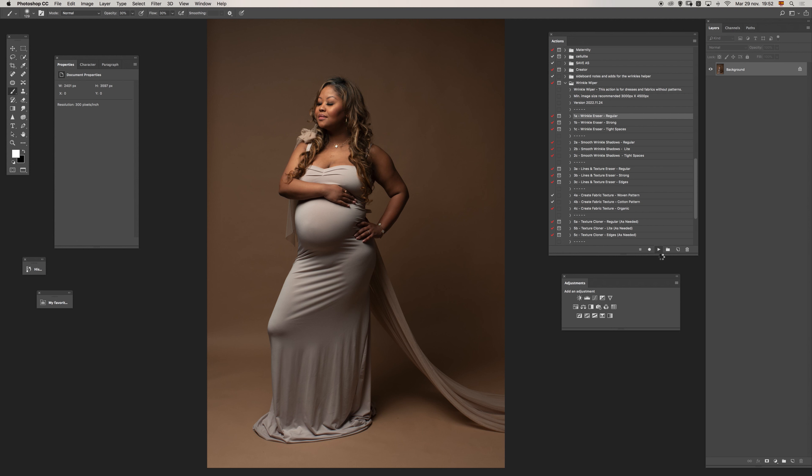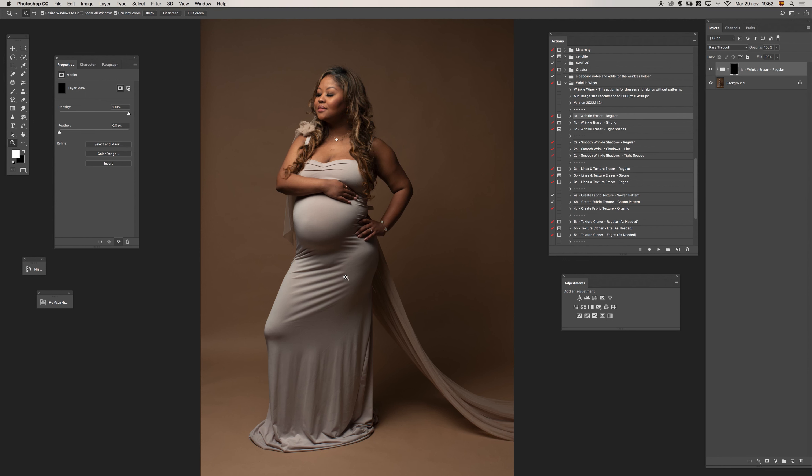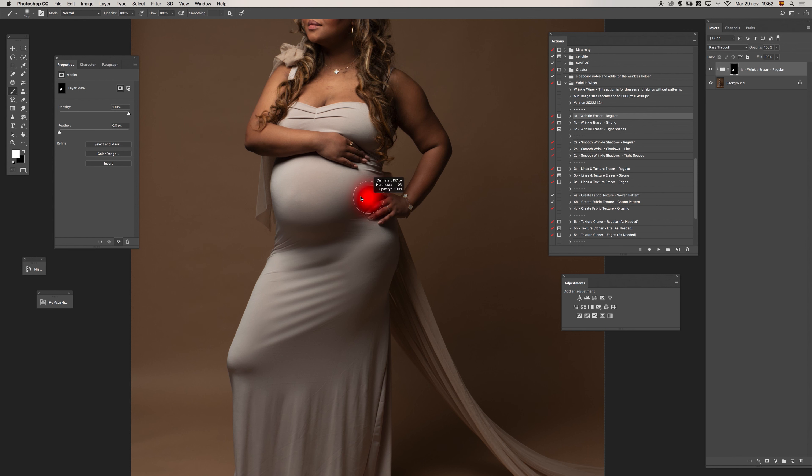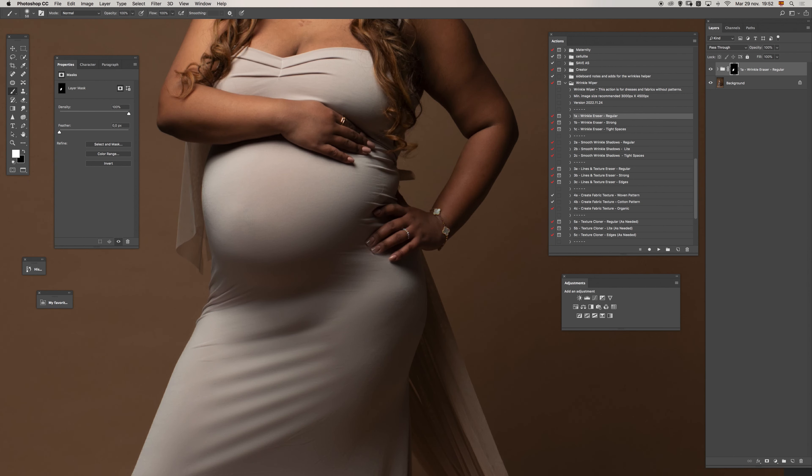After running the action, I only need to use a white brush and paint. All you need to do is select the layer mask and paint. Let me start with a pretty hard brush so we can do this a little faster. Let's go with this and explore different options during the process.